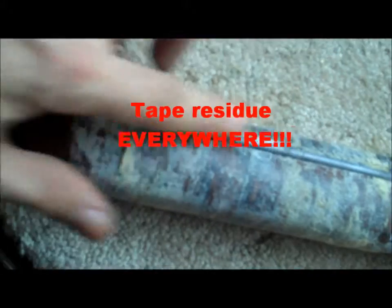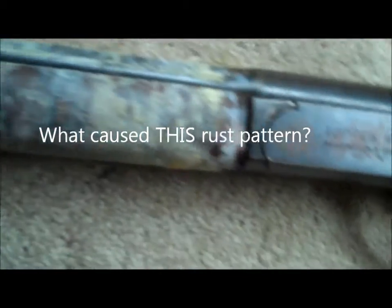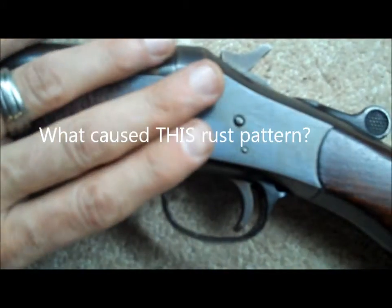Obviously we're going to have to redo this forend. We're going to have to refinish the barrel. It has some rust and pitting further down also. We're going to have to get rid of this rust and do some finish work on the metal here.